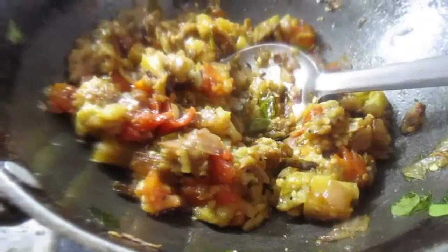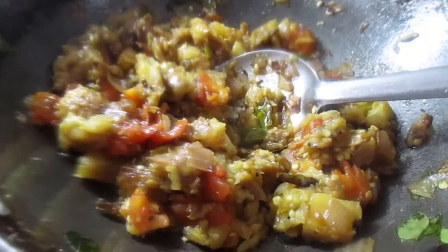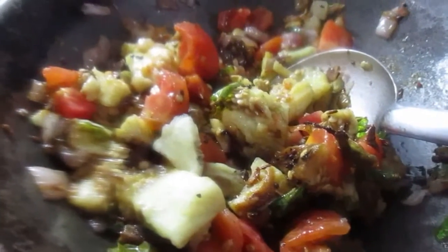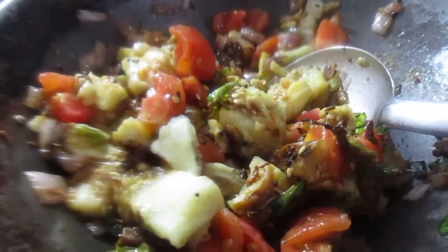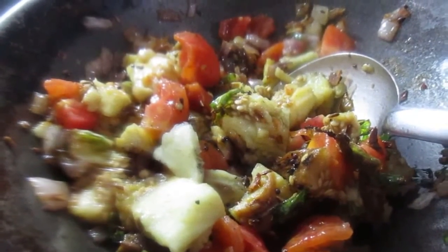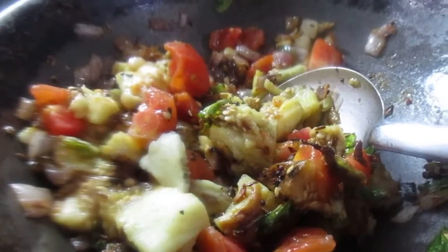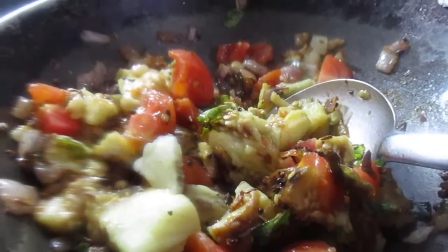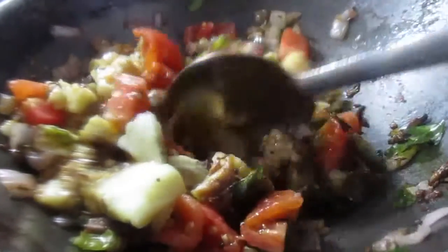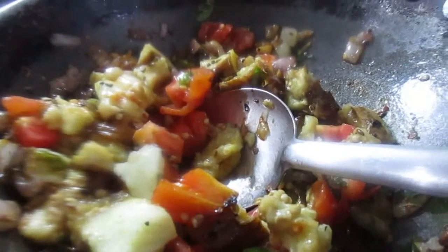We will add the eggplant and tomato. This is a simple, easy, and tasty recipe friends. Eggplant tomato curry — please like and subscribe to our channel. Thank you friends!